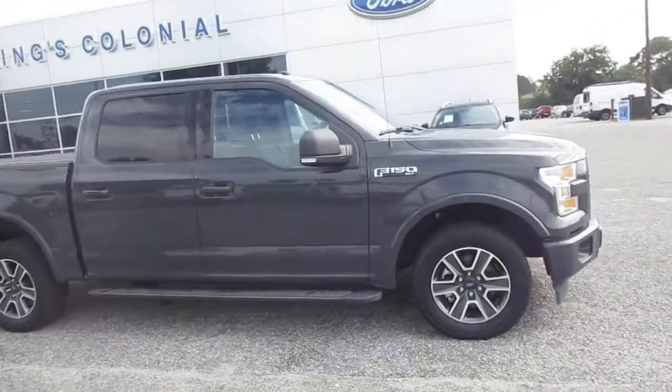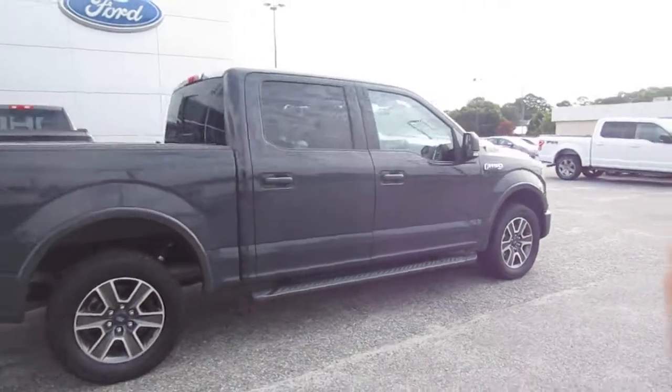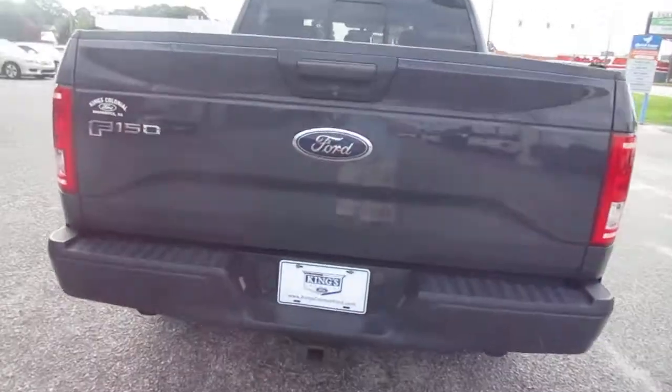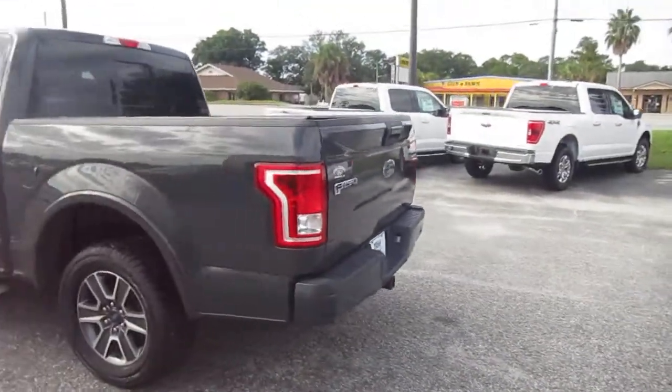Welcome to King's Colonial Ford. We have a 2017 F-150 two-wheel drive XLT with nav and backup camera, rear parking aid, bed cover, and the trailer backup feature.